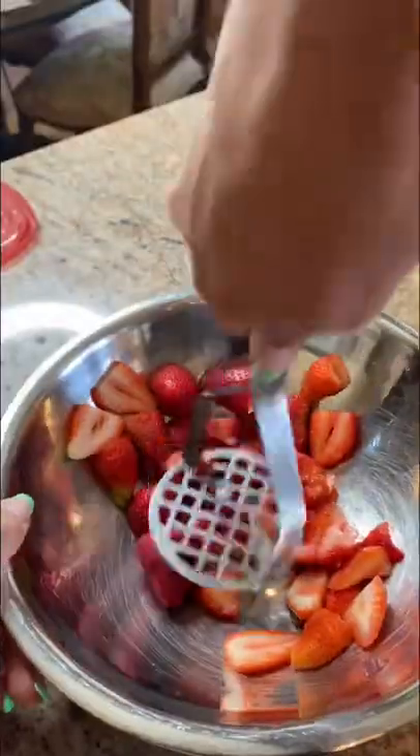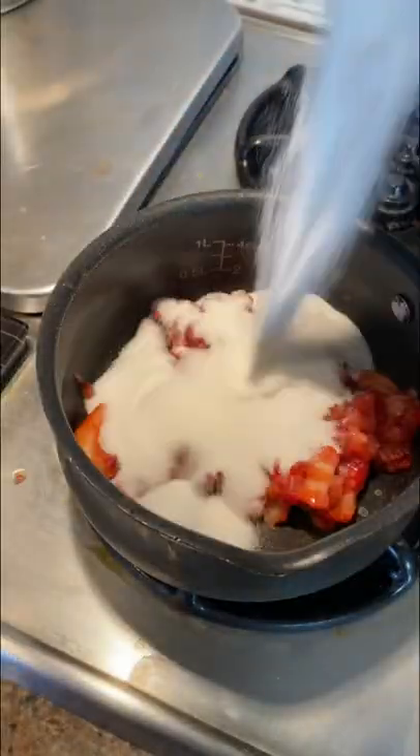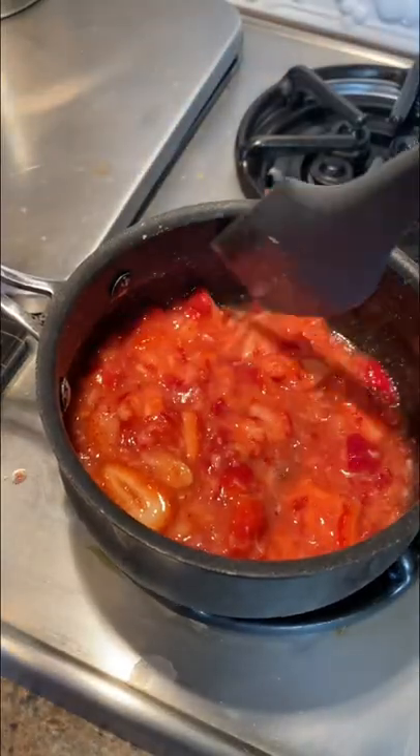I have some strawberries that are about to go bad, so let's make some three-ingredient quick jam. Two cups of strawberries — mash them up, add them to a saucepan, add half a cup of sugar, and mix it together really well on medium-high heat.